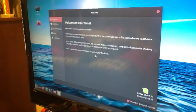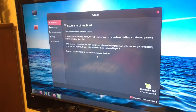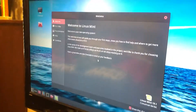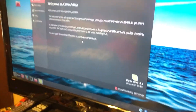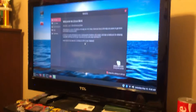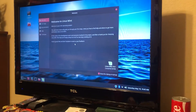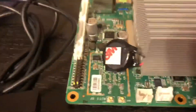I had a problem at first with Wi-Fi not working. When you try out Linux before installing it, it was not letting me choose my Wi-Fi adapter. But as soon as I actually installed Linux on here, it worked just fine. It has onboard Wi-Fi and Bluetooth.